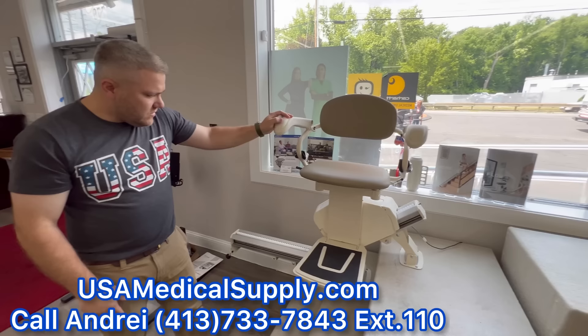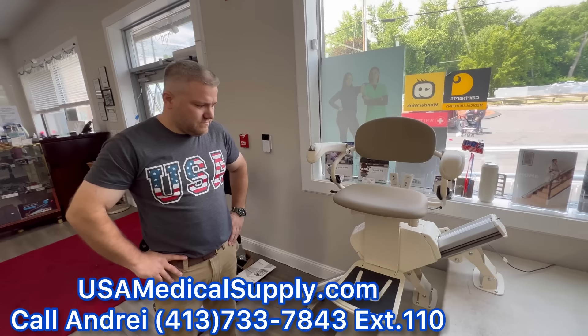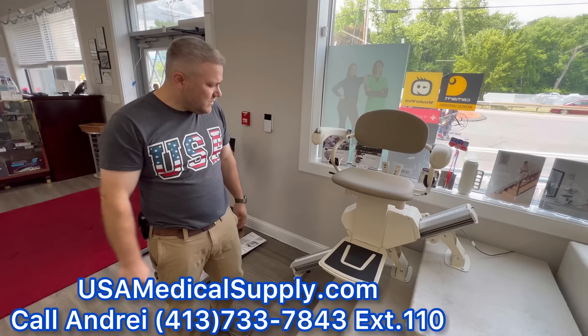Throughout the years we weren't able to order Harmar with a power swivel — we had to go to the Bruno brand for that. But meeting with the Harmar reps the other day, they reassured us that the power swivel is going to come out eventually, hopefully this year. We're very excited about that. They said it was a long time coming, but they promised it's going to happen, so we're really excited to see what they come up with.